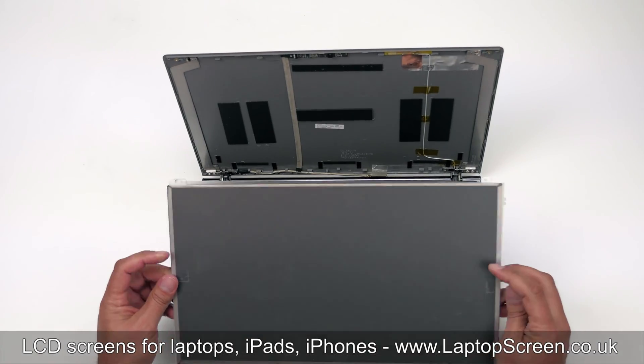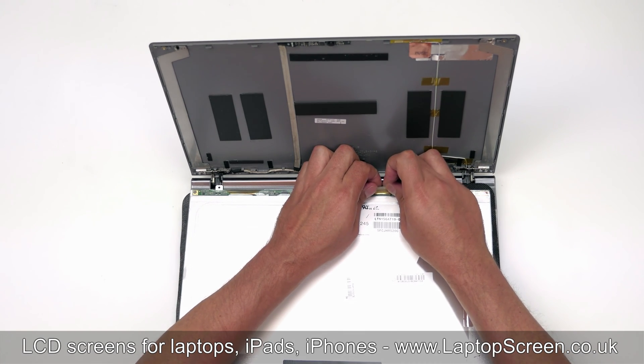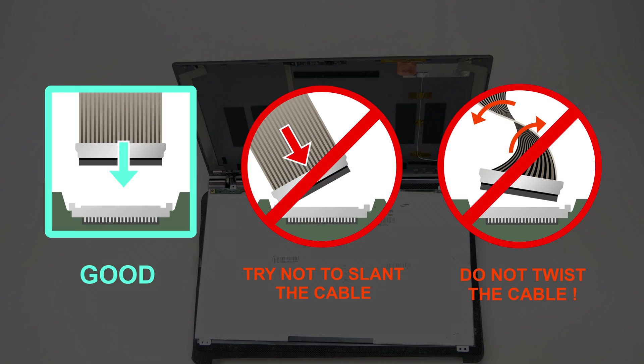Take the new LCD panel and place it on the keyboard. Using both hands, reconnect the video cable and secure it with clear tape. Caution: it is very important not to force any connectors, as all connectors are very fragile.